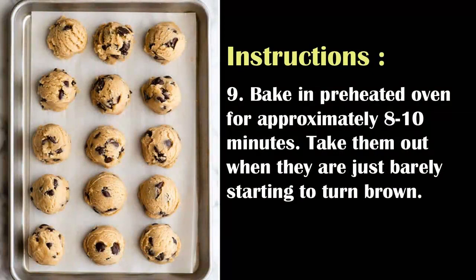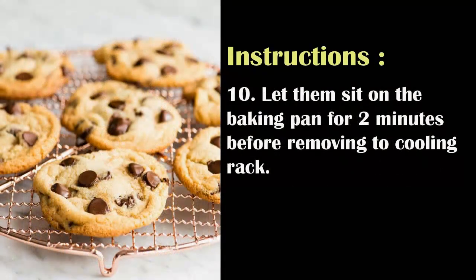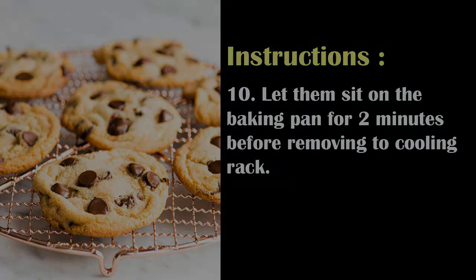Bake in the preheated oven for approximately 8 to 10 minutes. Take them out when they are just barely starting to turn brown. Let them sit on the baking pan for 2 minutes before removing to a cooling rack.